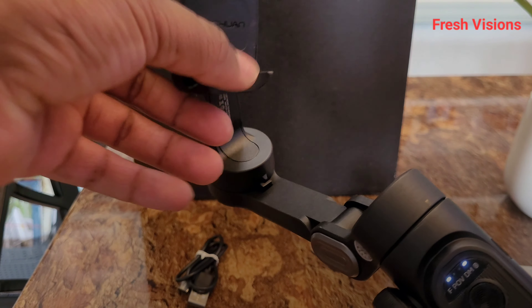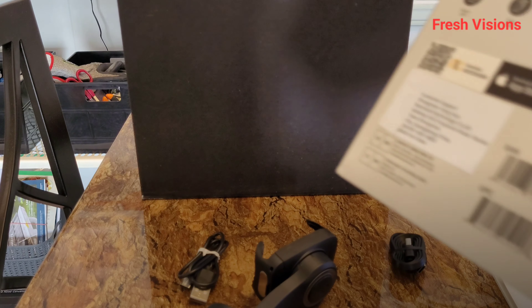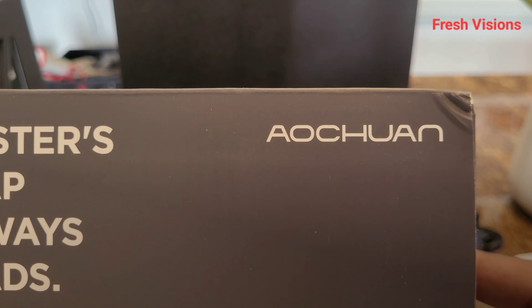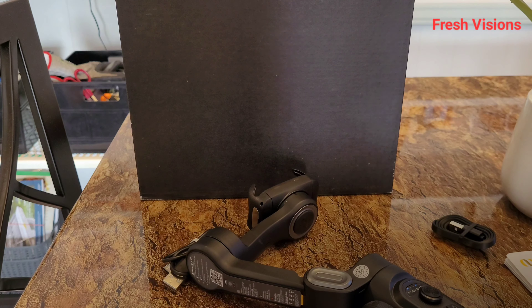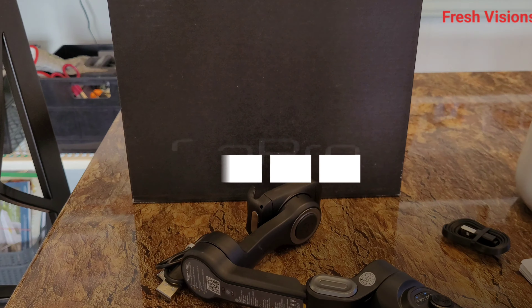Long story short, this is the Smart XE. Let me get the company name right — 'Achewin,' I think it's 'Achewin.' Alright guys, that's my review on this Smart XE gimbal. It's your boy Fresh — I'm out. Like and subscribe, more content is on the way coming very soon.